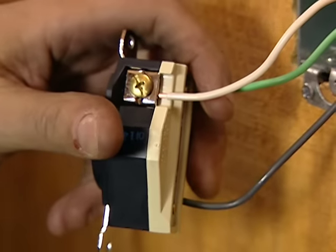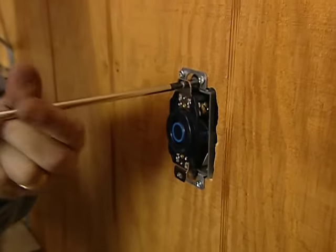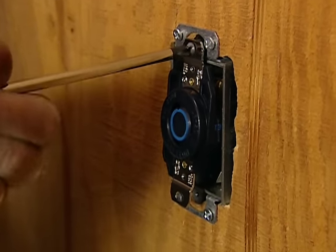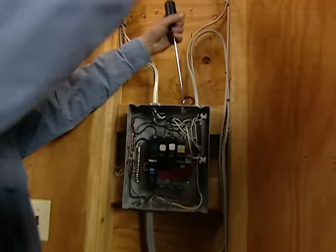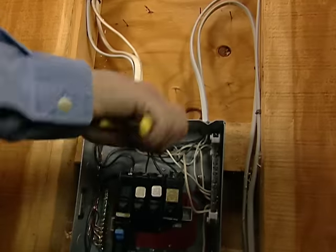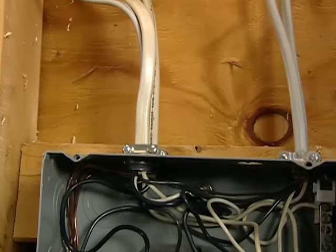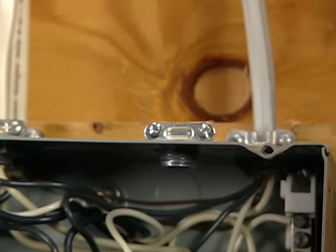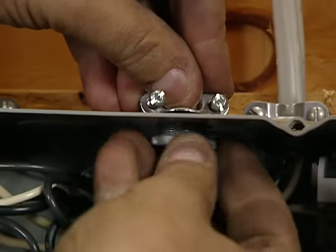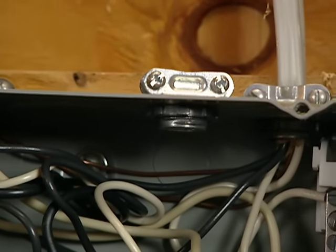I have everything tightened down and ready to go. I'm going to fold the wires into the box, take a couple of 6-32 screws, and attach the receptacle to the box. Now we're going to punch out this knockout seal on the top of the sub-panel, take this MC connector, attach it in the hole, and use this lock nut to secure it to the panel. Now I'm ready to take the MC cable, put it into the connector, and run the wire to the sub-panel.